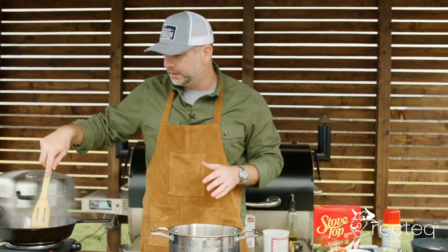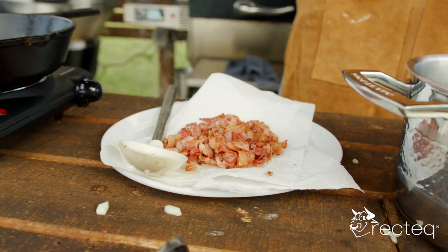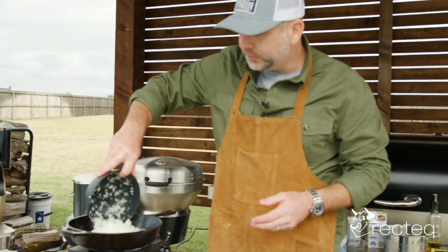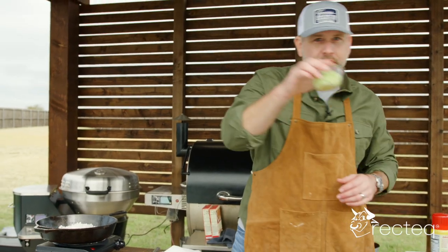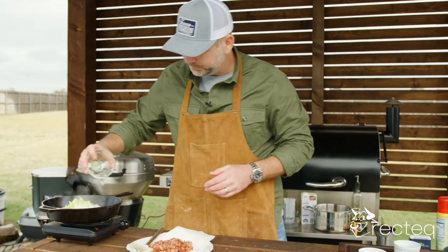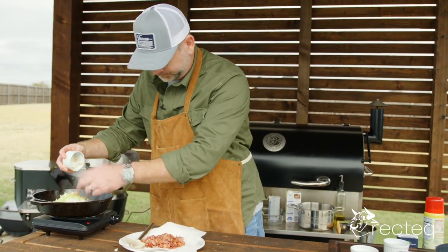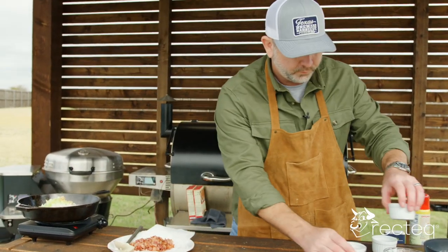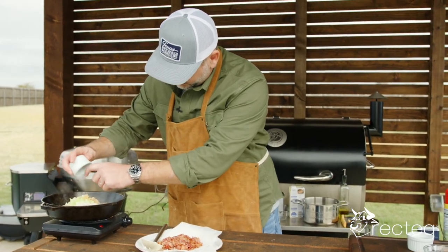We took the bacon off and it's draining. Now we are going to add our whole onion — leave the bacon grease in there. We want all that grease to get into all the celery, garlic, and brown sugar.